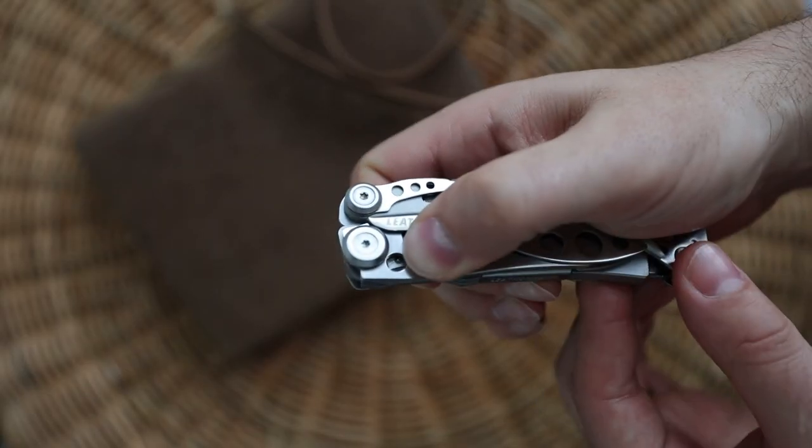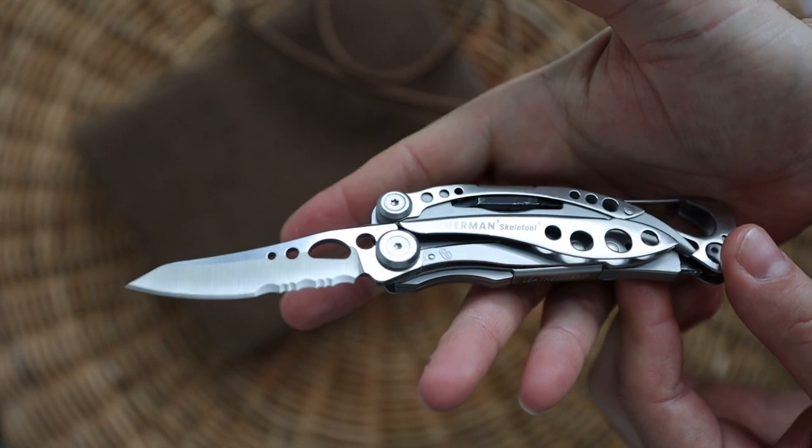The blade is 2.6 inches, made of 420HC steel, and it's half serrated.